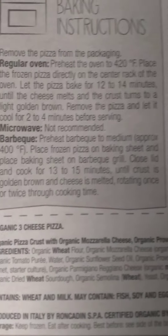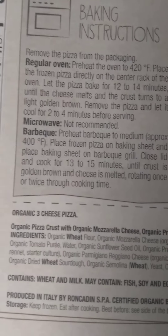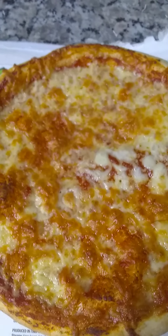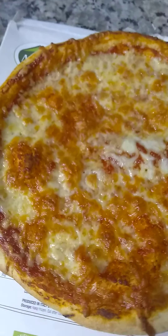Bon appétit, Eduardo — there's Eduardo right there on the box. And one thing I thought was cool: they want you to make this on your grill, barbecue it — real wood fire style pizza. I'm pretty excited right away here, folks.